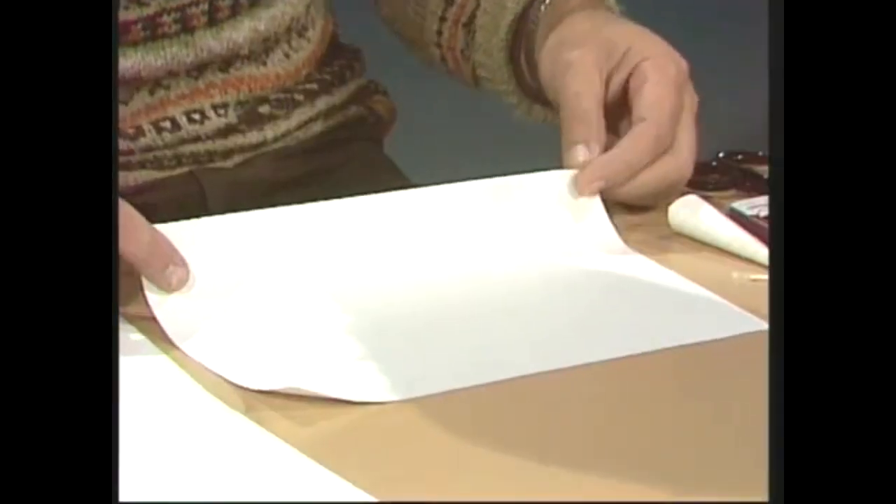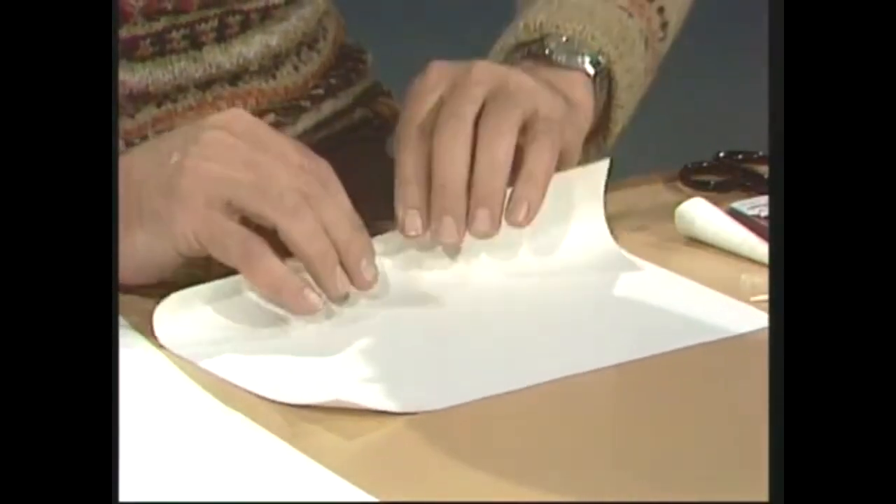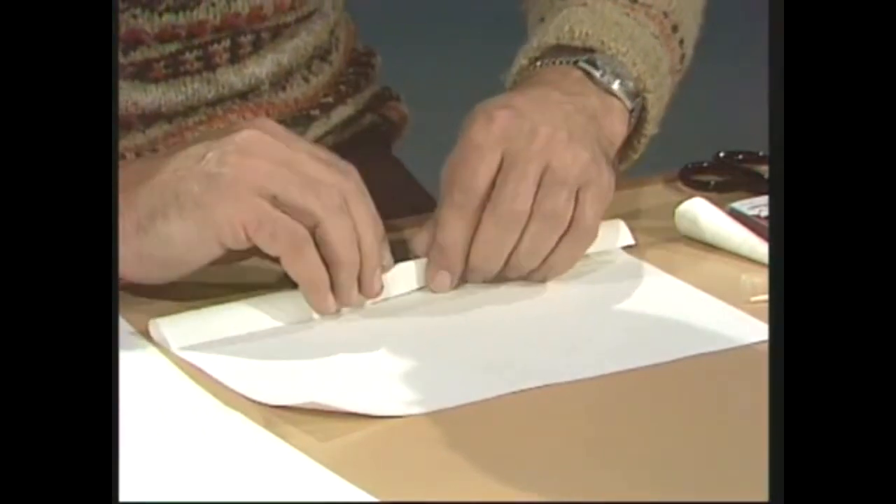First of all, take a piece of lined writing paper — the sort you use in school — make sure it's got no kinks, and roll it up. Try not to kink it, but make sure that as you roll it, the lines stay on top of each other.